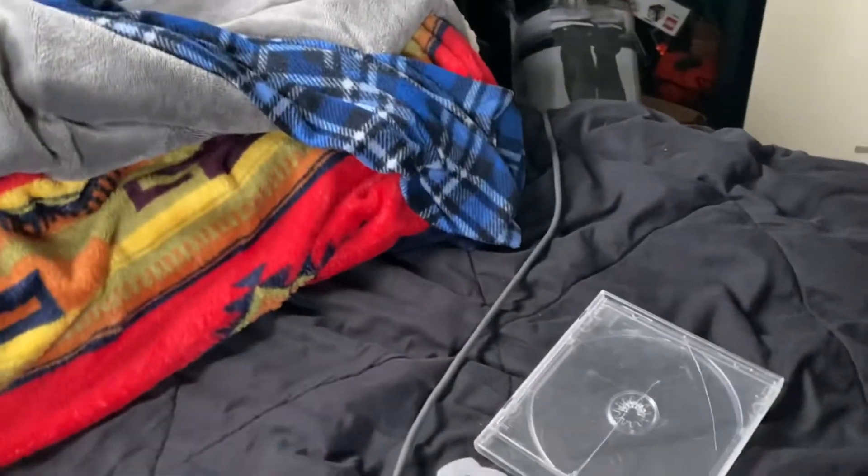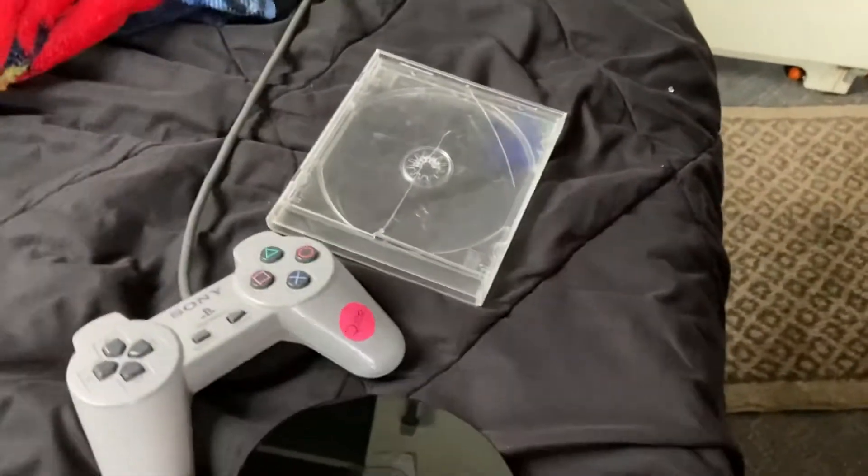I gotta go and clean it. I kind of spilled some liquid while I was cleaning it — it kind of spilled on me. But anyway, it's clean.